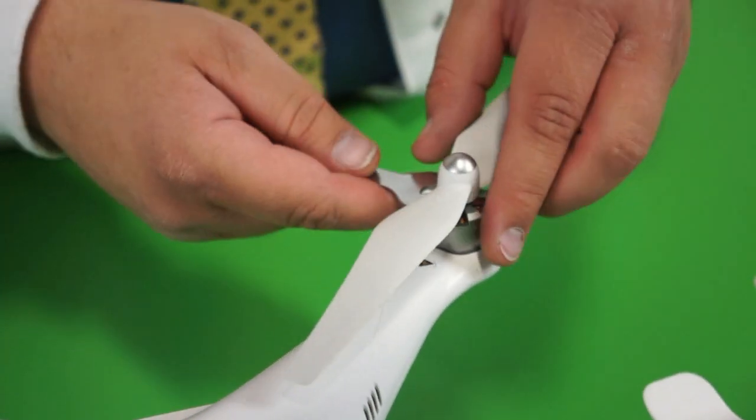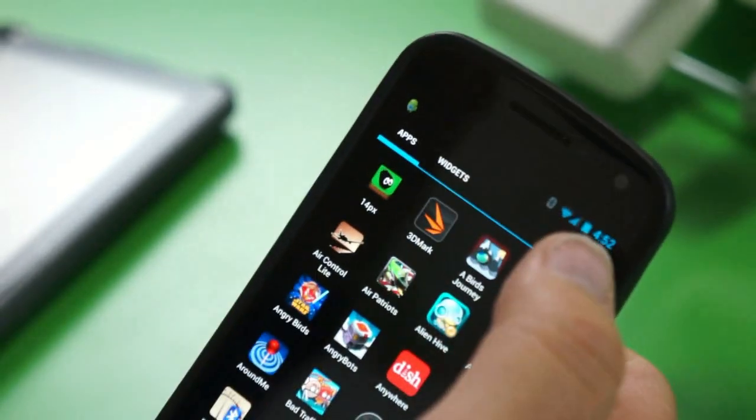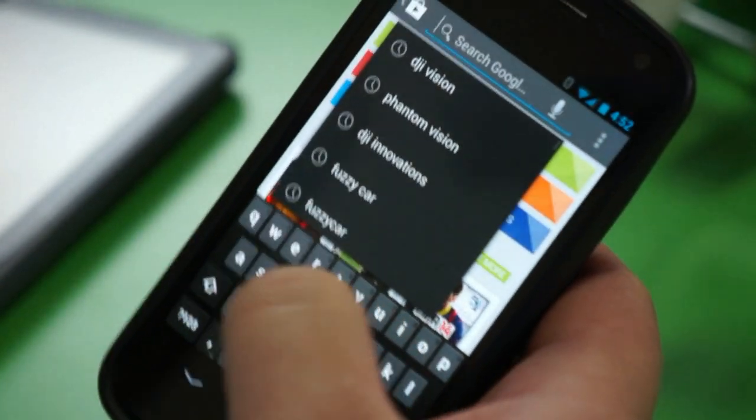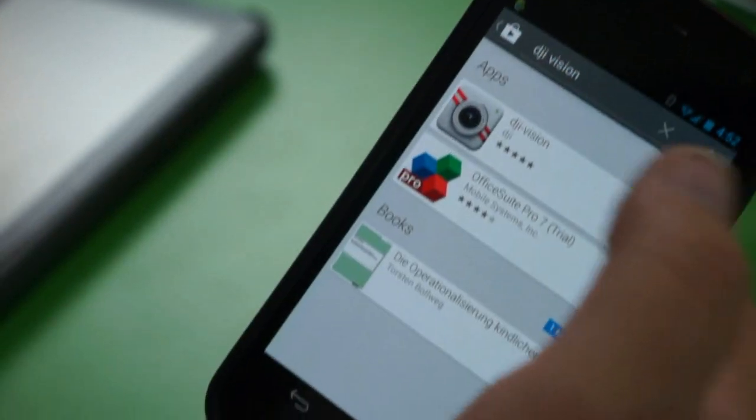For this setup you want to detach the propellers for safety. The next step is to download the DJI Vision app to your device. Go to the app store, do a search for DJI Vision, and install the app.